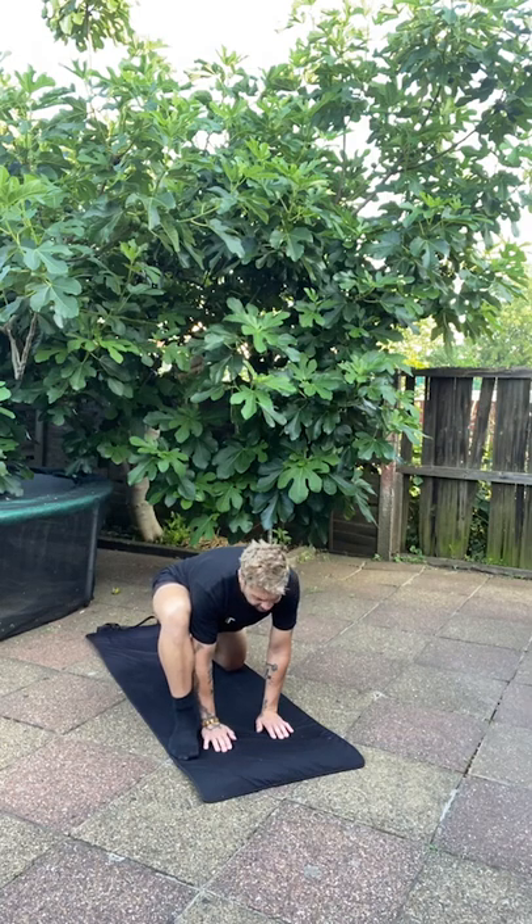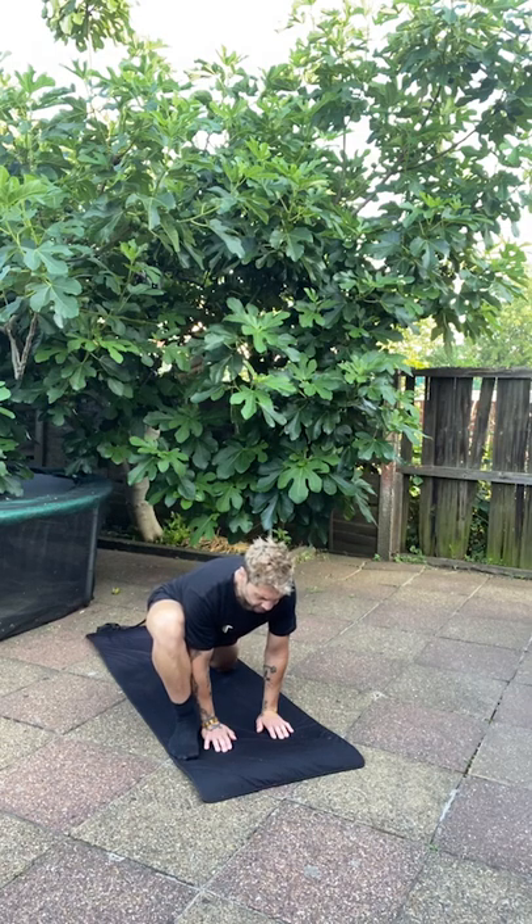With one hand next to the foot on whichever side you're flexing, hip hinge forward to get a nice deep stretch on that bent leg in front — on the inside of the thigh. We're going into a lizard-type lunge, just holding that stretch.